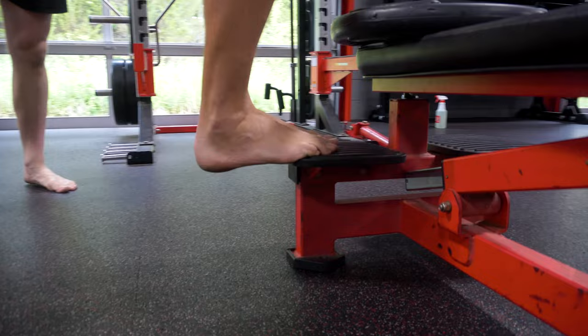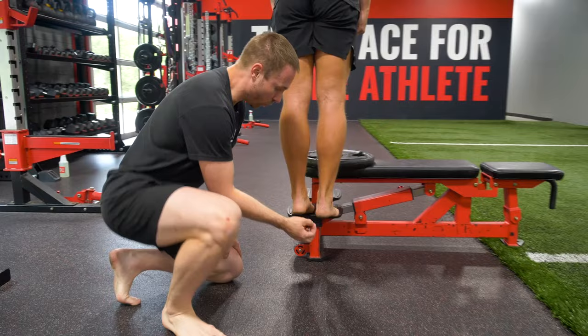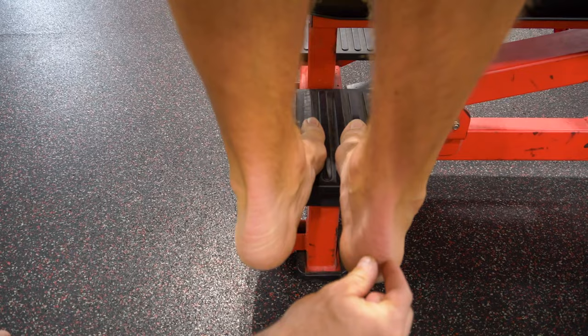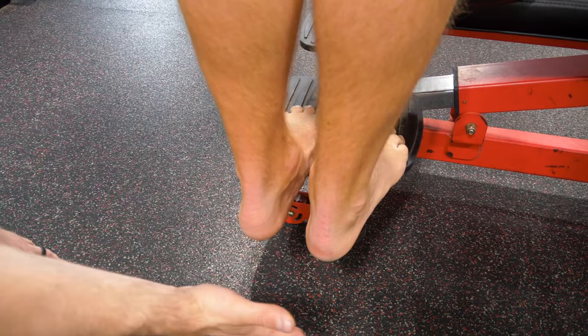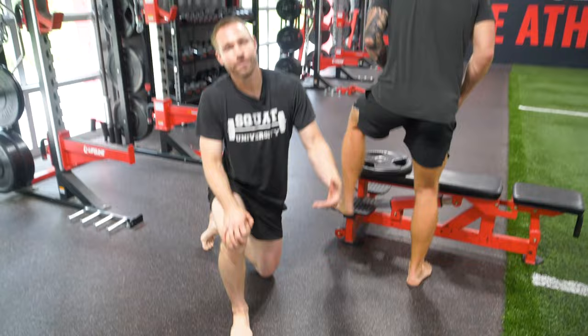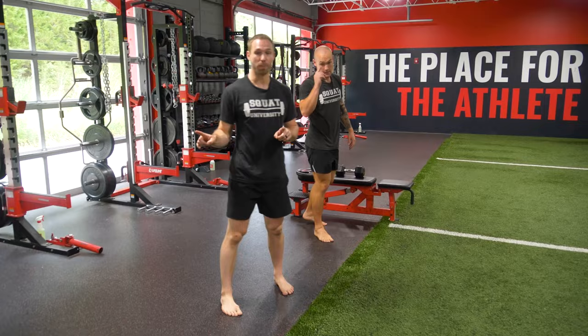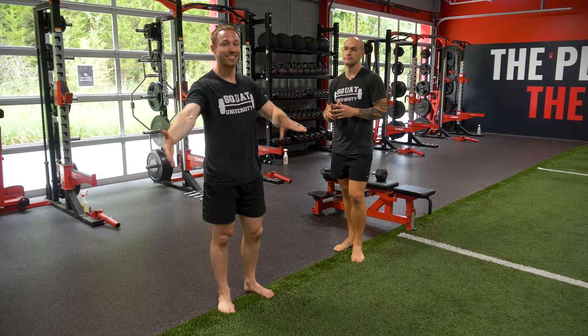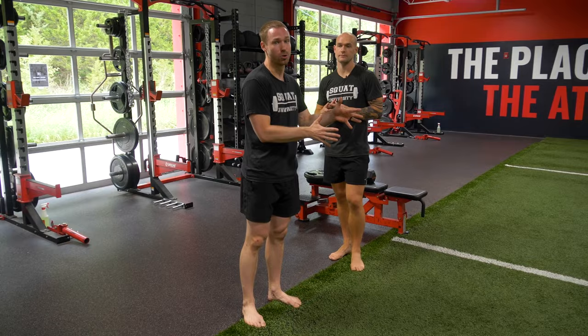With certain types of Achilles tendinopathy — like insertional tendinopathy, where the pain is not mid-tendon but exactly where the tendon ties into the back of the calcaneus bone — if your pain is pinpointed to that area, you don't want to drop the heel into a stretch. Doing so adds compression from the tendon on the back of the calcaneus and can increase pain. Do this on a flat surface at first, then eventually progress as you can tolerate it. Tendons speak the language of load — not only during exercise but for the following 24 hours. If you wake up the next day and it's more painful, you did too much. Back off 10 percent the next time.